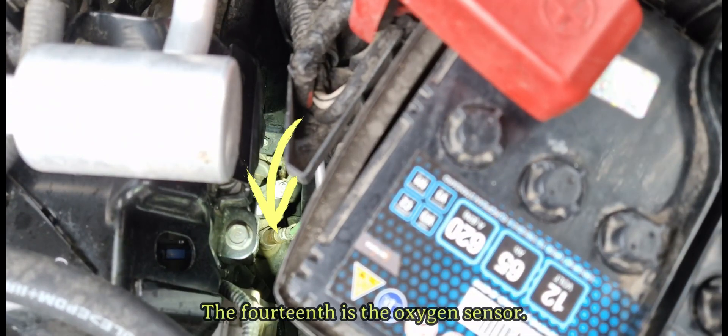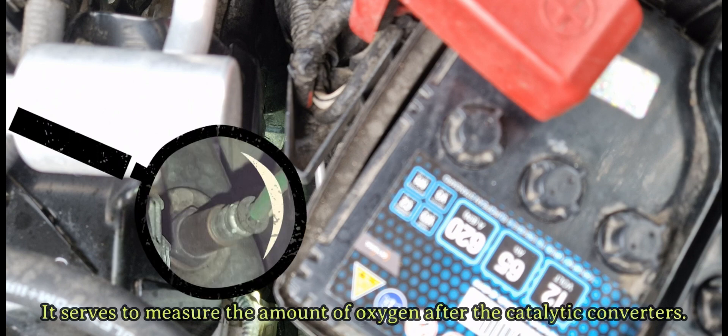The fourteenth is the oxygen sensor. It serves to measure the amount of oxygen after the catalytic converters.